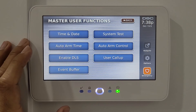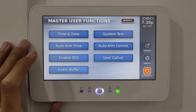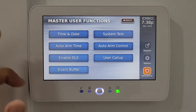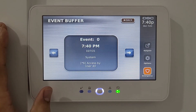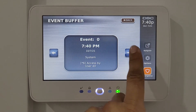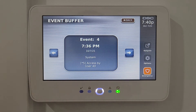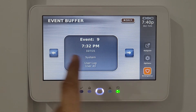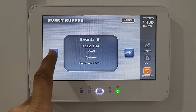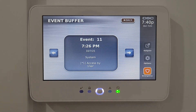Enable DLS is for your installer — if you enable it, they can remotely access and control your device. In the event buffer, you can see all activities logged on the system, such as when it was unlocked and by whom, giving you a full usage log of events.